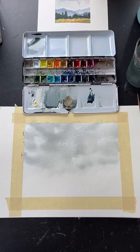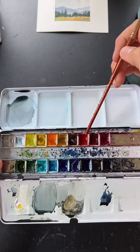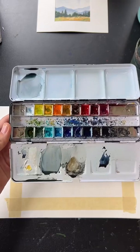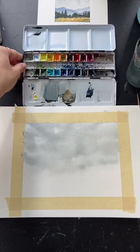Here are the colors in my palette: lemon yellow, cadmium yellow, cadmium-free orange, yellow ochre, burnt sienna, cadmium red, alizarin crimson, magenta, sap green, Hooker's green, turquoise, cerulean, Winsor blue (similar to phthalo blue), ultramarine, indigo, Van Dyke brown, and Payne's gray. I love this palette — it's every color I need.